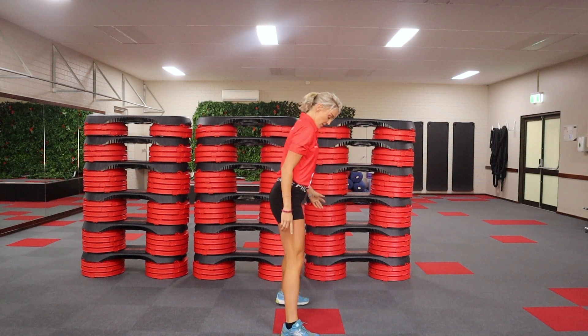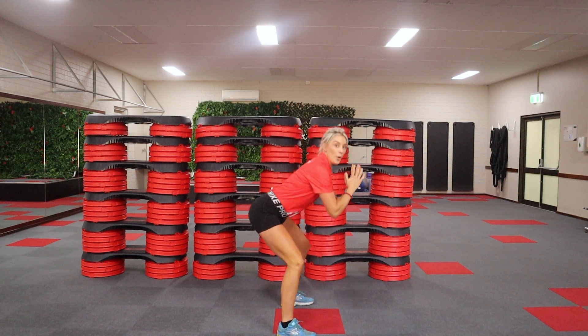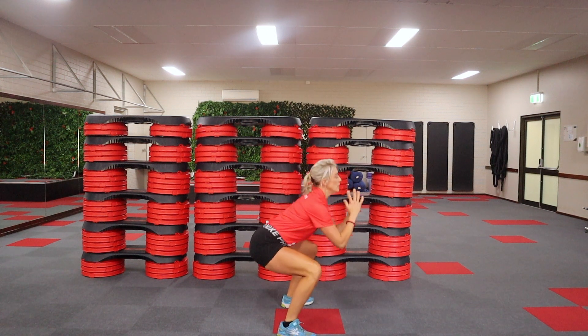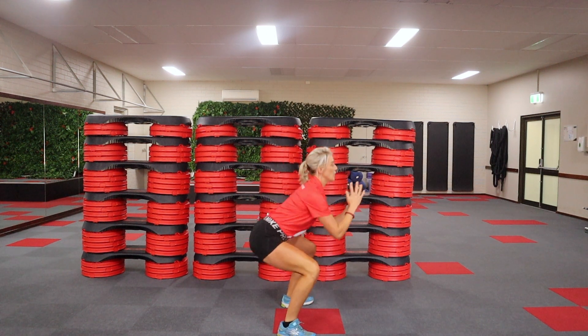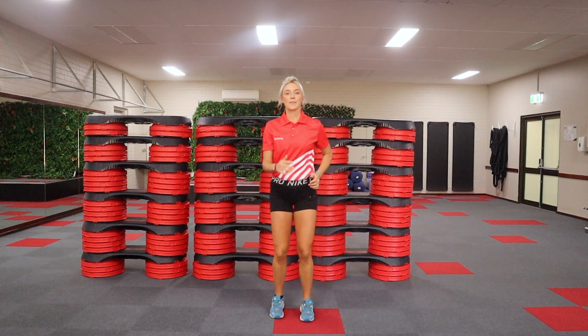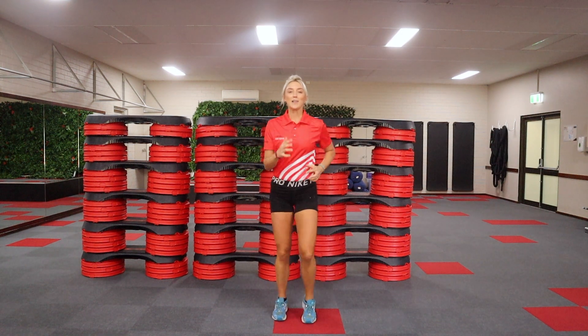From the side I can show you pushing your bottom back. Shoulders are still back. A few more — we're going to continue going. Three, four. Back to walking. Should've warmed up a little more there.